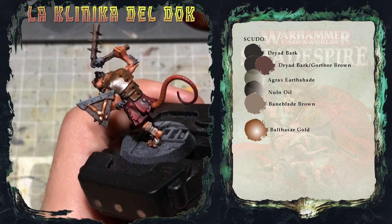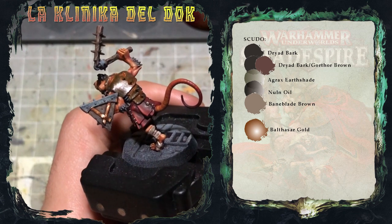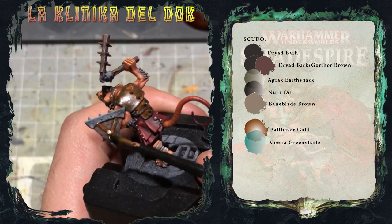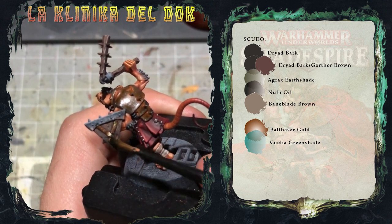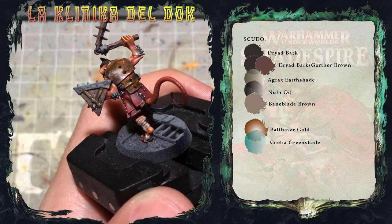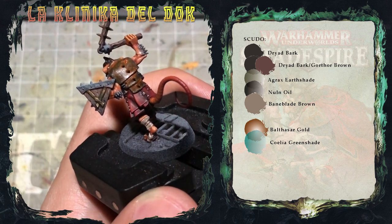Una volta asciutto il Balthasar Gold, applico sul simbolo una lavatura di Coelia Greenshade per dare al metallo un aspetto invecchiato e logoro. Quello che farò ora è applicare con un pennello dalla buona punta delle chiazze di Nilaoxide.